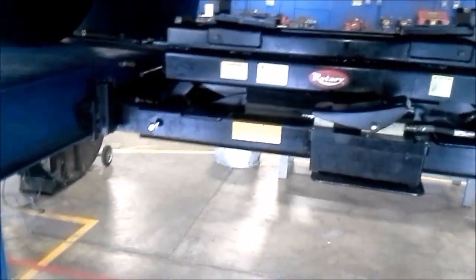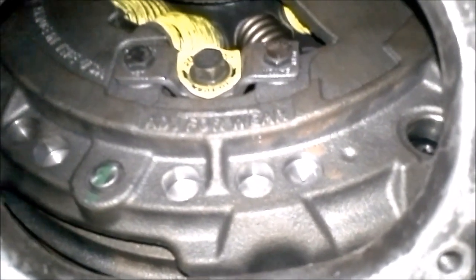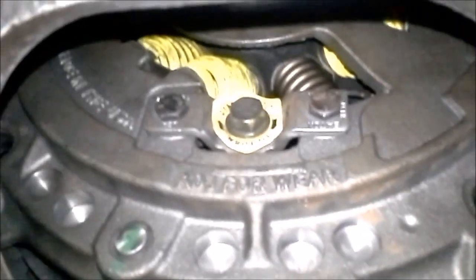That was free pedal travel, clutch pedal travel, and clutch brake squeeze. Hey guys, this is part two of the clutch video. On this part I'm going to be teaching you guys how to adjust a clutch. Right now we are under a 2004 Freightliner Columbia with a Caterpillar C13 engine, and this is an Eaton Easy Pedal clutch with the adjuster bolt right here.